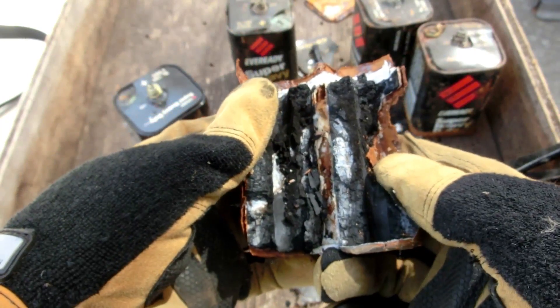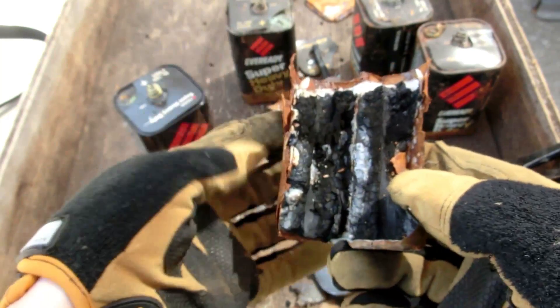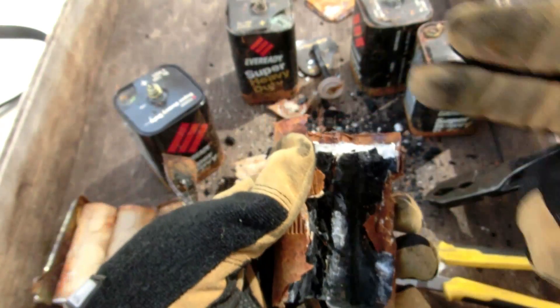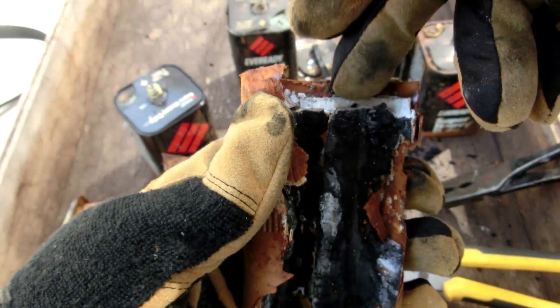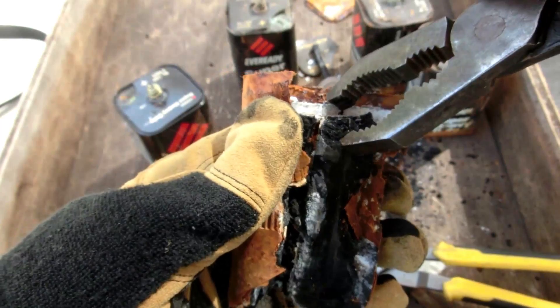Then in here is I believe the manganese dioxide or whatever compound. And the white stuff is zinc oxide, I think? Because there was a zinc plate on the outside, but the zinc plate is pretty much just powder now.